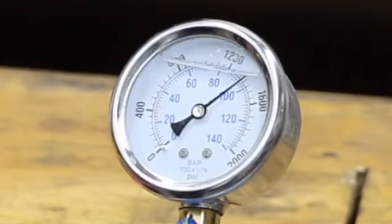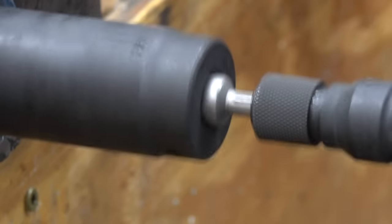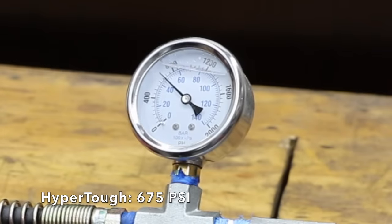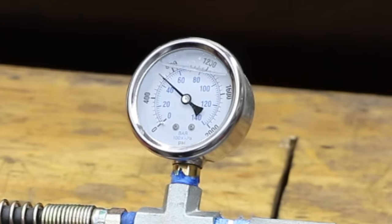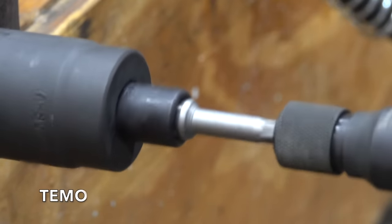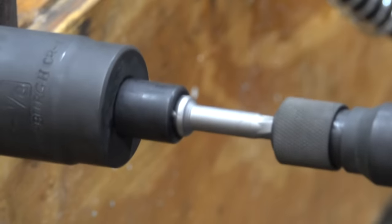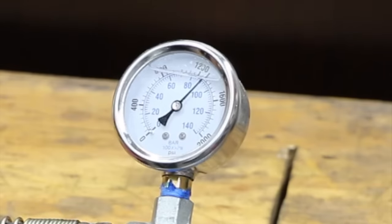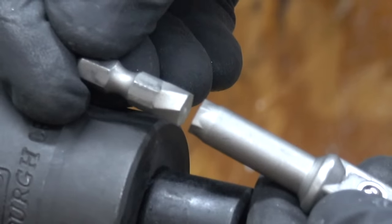Testing the Teemo brand — 1,400 psi is the number to beat. The Torxsmith actually did very well, finally breaking at 1,400 psi. The HyperTuff gave up pretty quickly at only 675 psi, though in fairness to the brand, the HyperTuff is not rated for impact duty. The Teemo came very close to beating the Torxsmith at 1,350 psi, but that's not going to be enough.